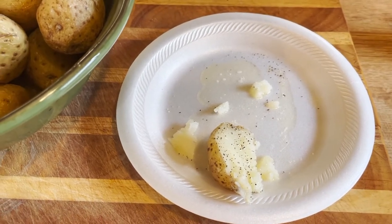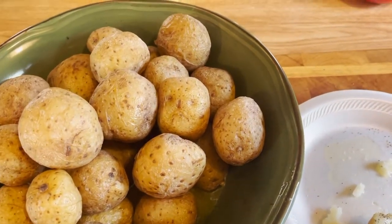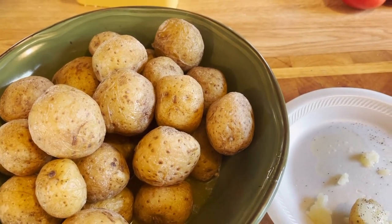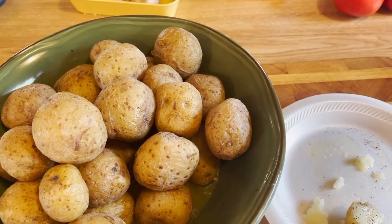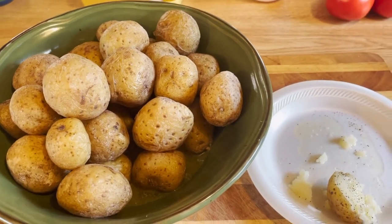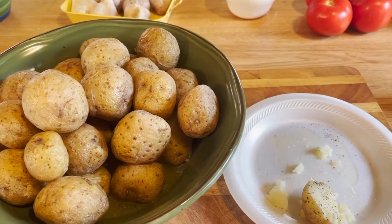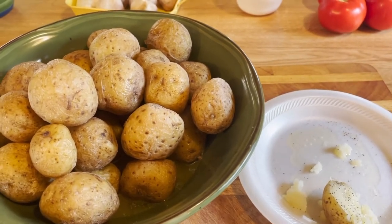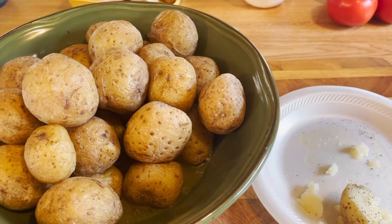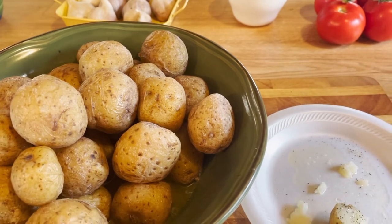I hope you guys give this a try. Check out my baked bean recipe — I've heard there's a shortage and people can't find Grandma Brown baked beans, but I've got a can in my pantry. If you like this video, give me a like — show me some love. I want you to know I thank you so much for building up my YouTube channel. Without you guys, I'd be nothing.